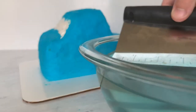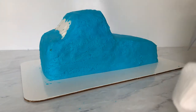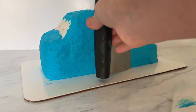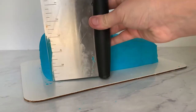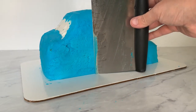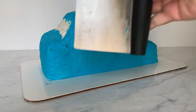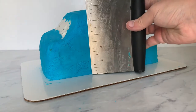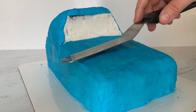Then I'm going to use my offset spatula, and once I get it as smooth as I can, I'll use a bowl of hot water, dip the bench scraper in, wipe it off with a paper towel, and smooth that hot bench scraper and offset spatula over the cake — that really smooths out the buttercream a lot more. You can also dip latex gloves in hot water and use those to smooth the buttercream even further; just wipe off the excess water first. The heat is really what helps make the buttercream smoother.